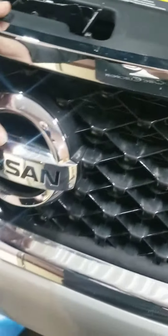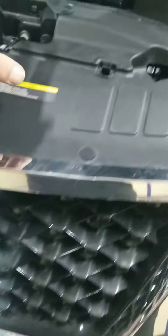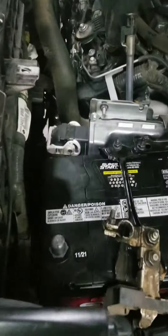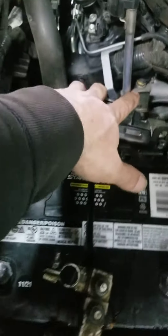I saw some instructions where they take the grille off, loosen the radiator support, and take off the fan — but as you can see, I didn't touch anything over here. I just disconnected the battery, not the computer. The fan is there, everything is there. All you need to do is work from underneath the vehicle; you don't need to do anything from the top.